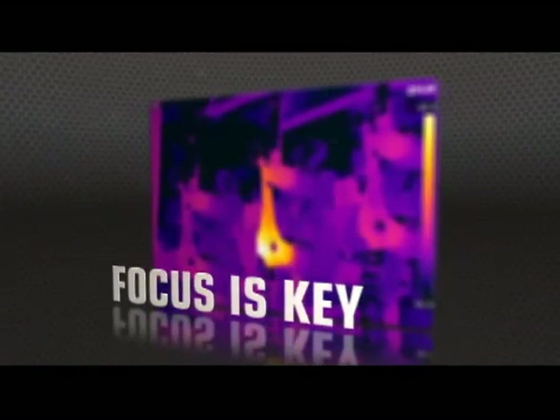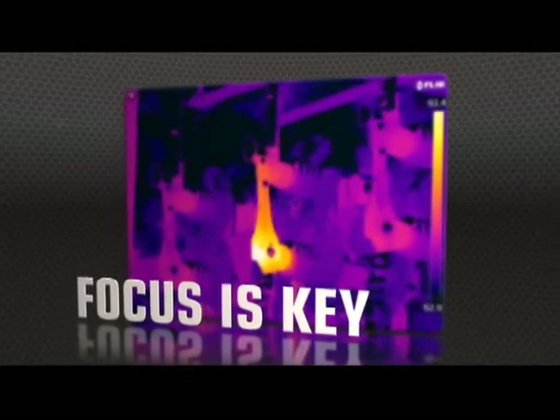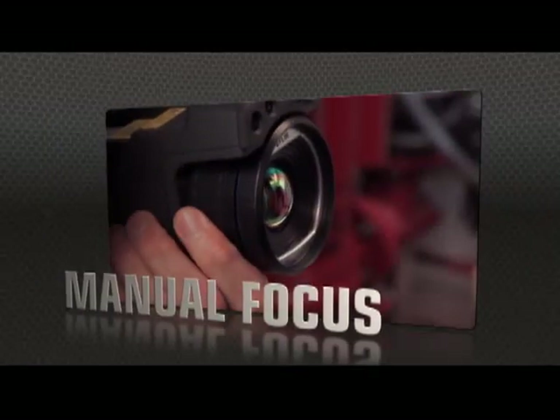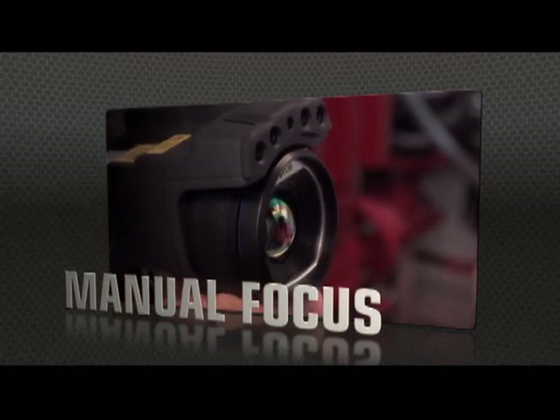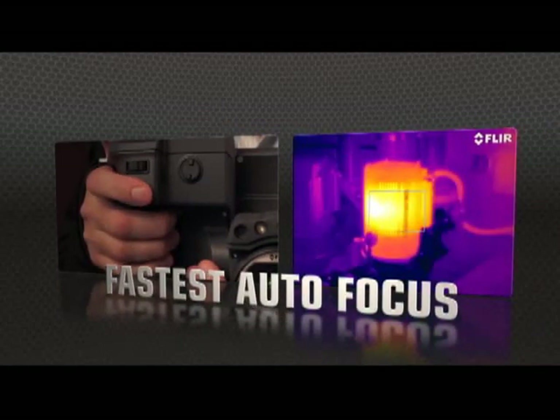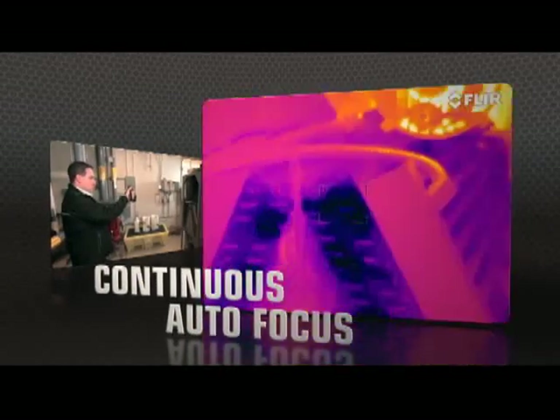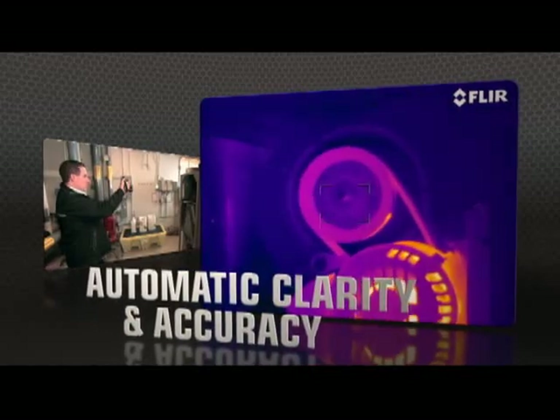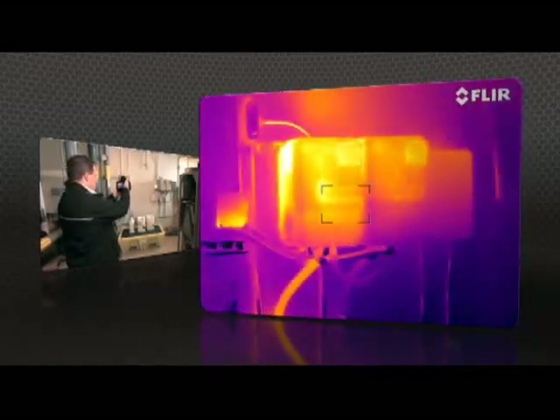But high resolution means nothing without proper focus — the key to accurate imaging. T-Series comes through with manual control as well as the industry's fastest autofocus. The T640 kicks it up yet another notch with new continuous autofocus that keeps images razor-sharp, no matter where you aim.